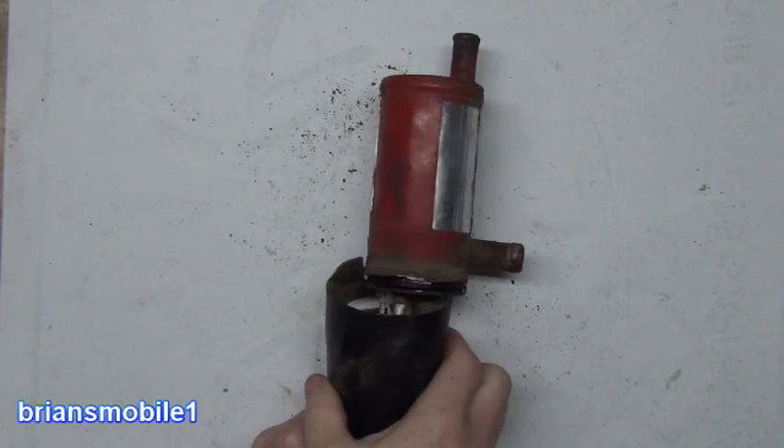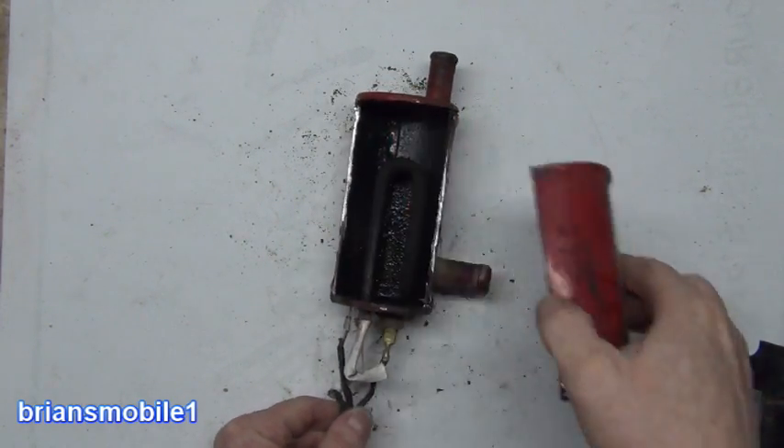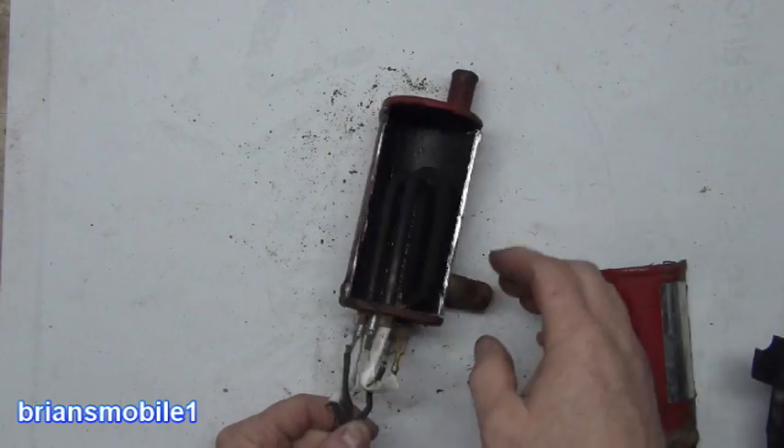I've cut this so I could get the plastic cap off so you can see the wiring, and also cut the tank so we can see what's inside of it. Let's zoom in and give you a look.